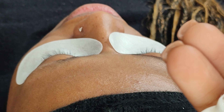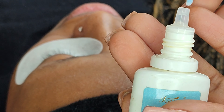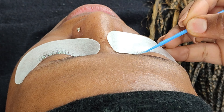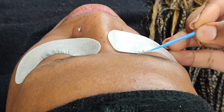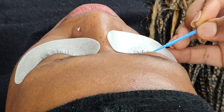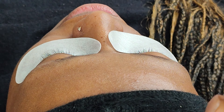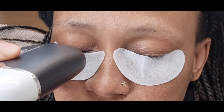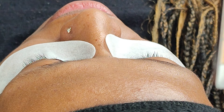First we're going to start by priming the lashes. This will make sure that the lashes are clean before we apply the cluster lashes, and also to increase adhesion. Once the primer is applied, we are going to just lightly dry the primer.